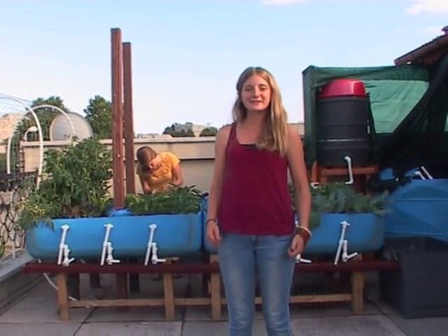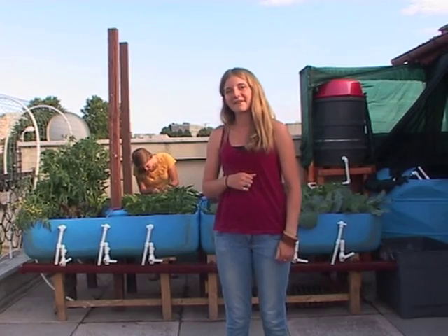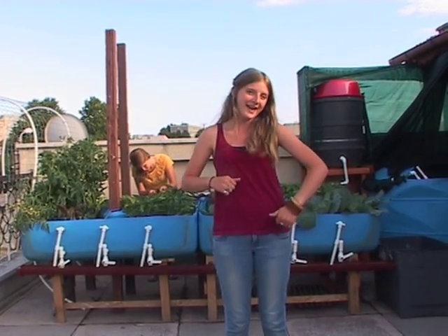Welcome to YWAM Constanza. We'd like to show you a little bit of our aquaponics system that we have going, and we can start off by heading to the fish tank.